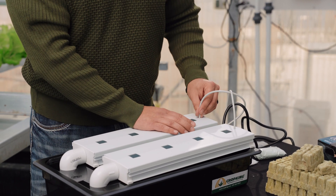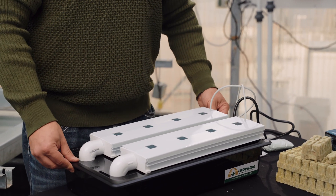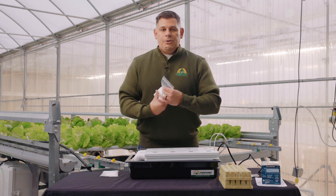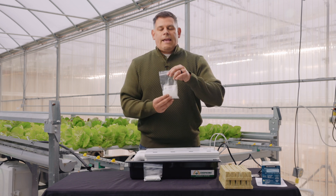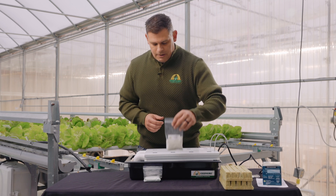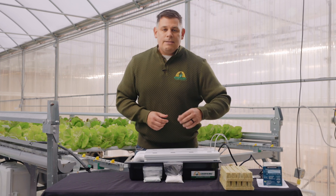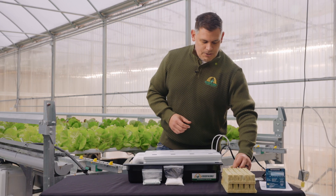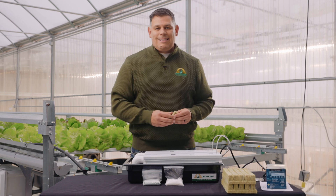Double check that they're secure and you're now ready to fill your reservoir with water. Once your NFT system is ready for water, you're going to want to prepare your nutrient solutions. Use HydroGrow Leafy and calcium nitrate to provide the proper nutrient solution for your plants. Inside the instruction guide is a guide for how to mix these properly — make sure you only add the proper amount to your reservoir to ensure the best plant growth.